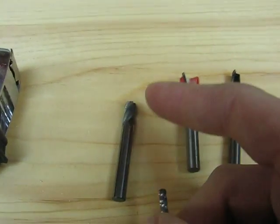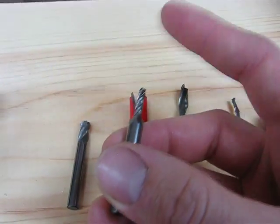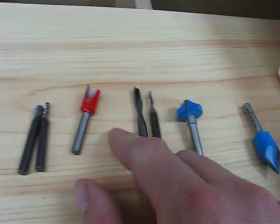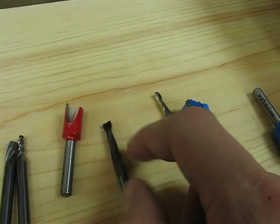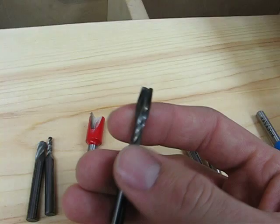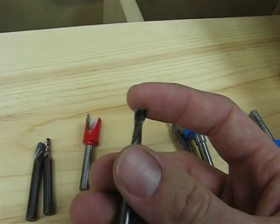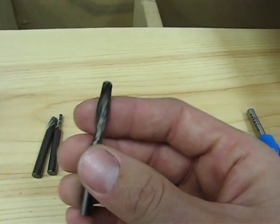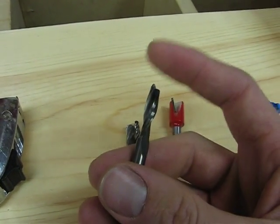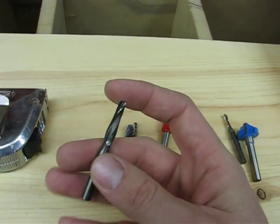I've got a quarter inch ball nose and an eighth inch ball nose. I find the eighth inch ball nose and the quarter inch end mill are my most common use bits. This is an end mill from Freud — or actually not really an end mill, it's just an upcut quarter inch router bit. I don't really like this as compared to a four flute; it's a lot louder.